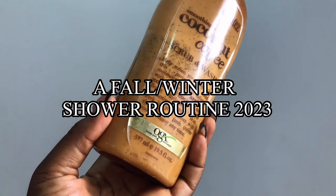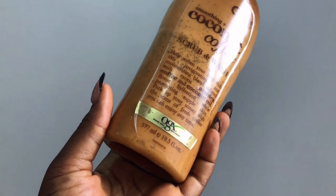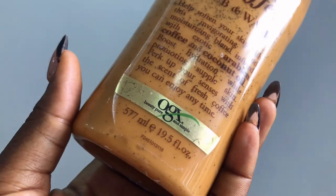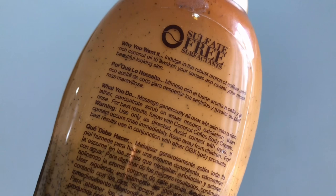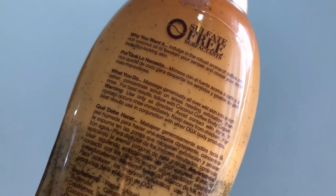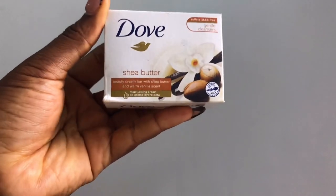Hey guys, to start off the shower routine we are going to start with our two cleansers - our first and second cleanse. I made sure to pick products that are non-sulfate, because sulfate-based washes or soaps are very harsh and they strip the skin of moisture. A beautiful one is this ORS sulfate-free body wash.